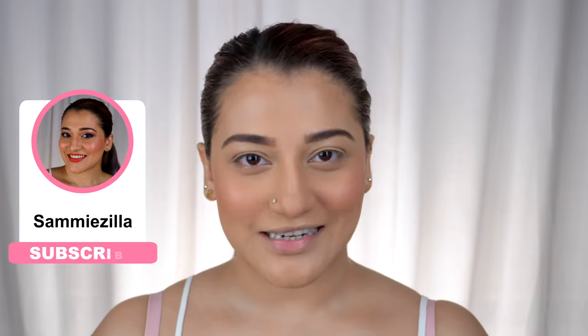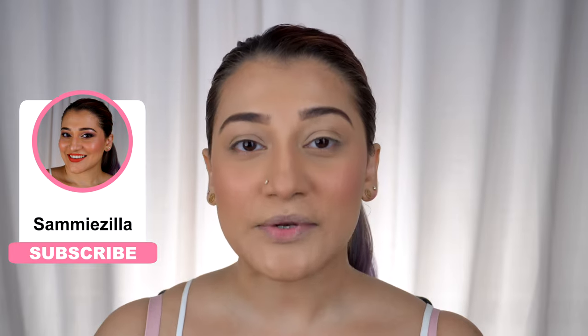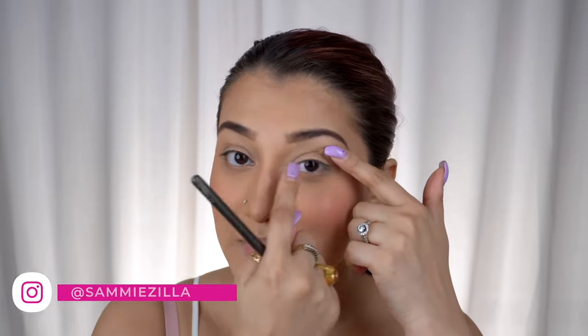Hey guys, welcome back to Samizila! Today we are doing a three-step eye cut crease tutorial. Let me tell you about hooded eyes first — I have hooded eyes, so the space between my crease and my eyelid is very limited, which means I need to create a space for the cut crease.